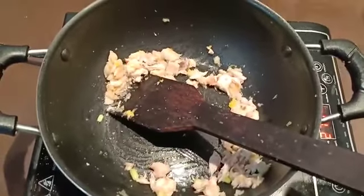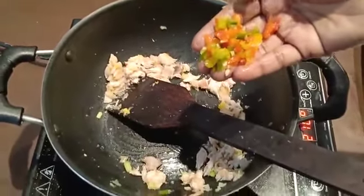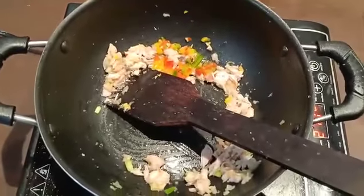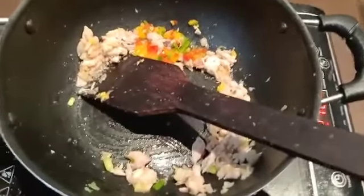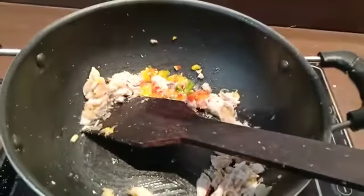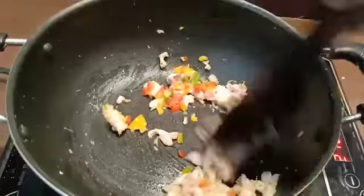There are 3 bell pepper colors — red, yellow, and green — add 1 teaspoon of each. Put a little pinch of Chinese masala. The chicken will be slightly bound.